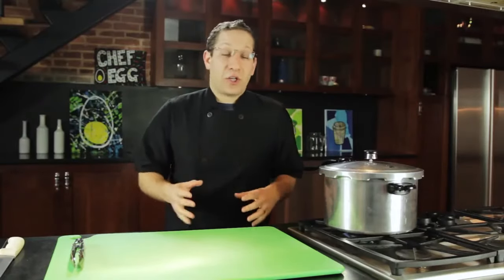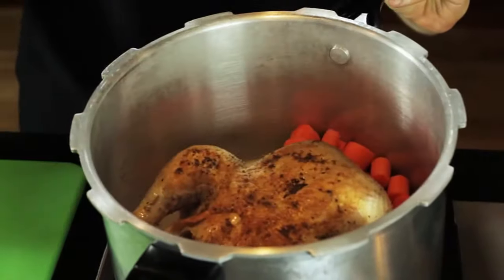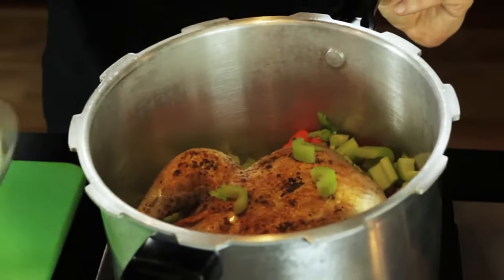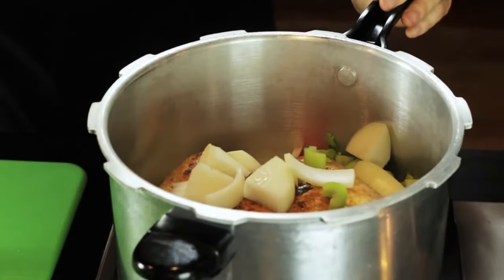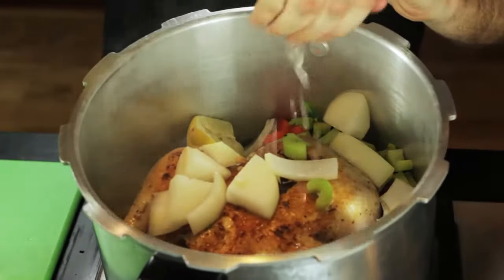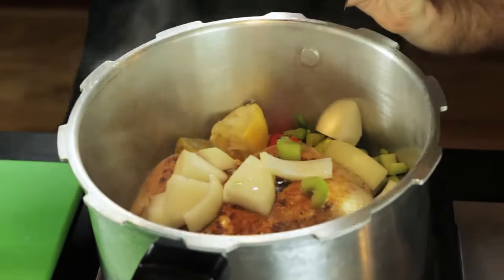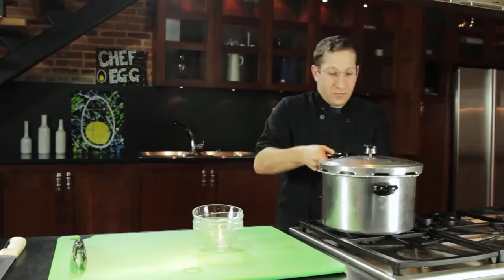After we brown the chicken on all sides, we're going to throw in our aromatic vegetables — our carrots, our celery, our onions. Then we're going to squeeze some lemon and throw the rind in there, and finish it off with a cup of white wine. If you don't have white wine, you can use some chicken stock or water.